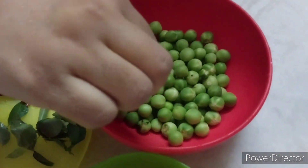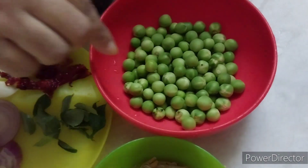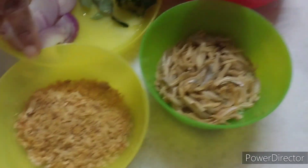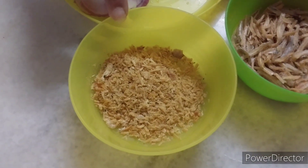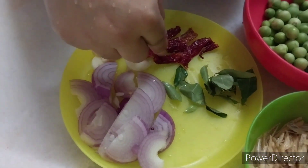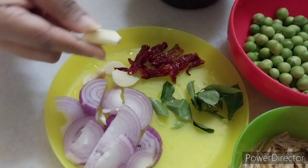This is the turkey berry that I soaked in salt water for five minutes. Then we need some anchovies, some dried prawns, some onions, curry leaves, dried chili, and garlic too.